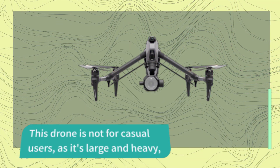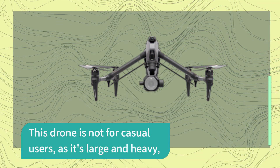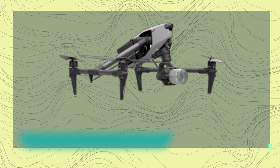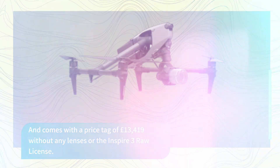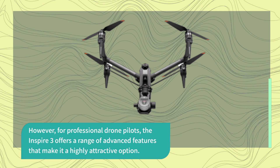This drone is not for casual users, as it's large and heavy, and comes with a price tag of £13,419 without any lenses or the Inspire 3 RAW license. However, for professional drone pilots, the Inspire 3 offers a range of advanced features that make it a highly attractive option.